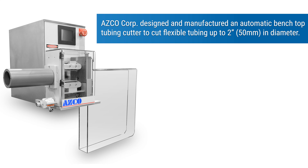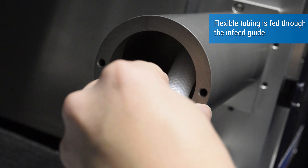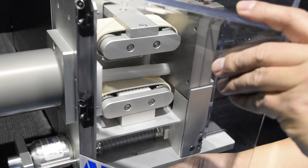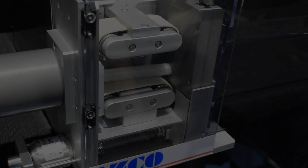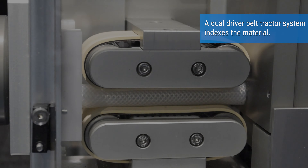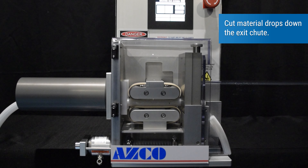Asco Corp designed and manufactured an automatic benchtop tubing cutter to cut flexible tubing up to 2 inches in diameter. Flexible tubing is fed through the infeed guide. A dual driver tractor belt system indexes the material. The unit then cuts the material precisely to length, and the cut material drops down the exit chute.